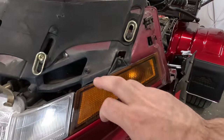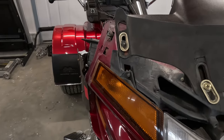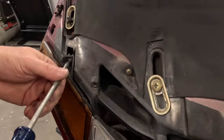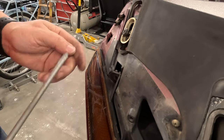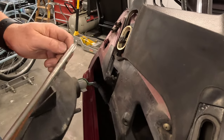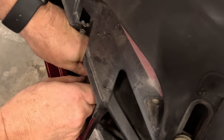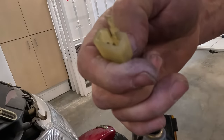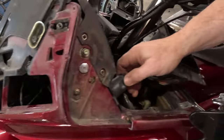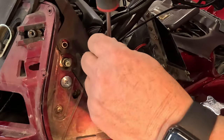Next step after the windshield is off, we're going to go ahead and take off the turn signals, as there are air vents behind there attached to the vents right here, and it makes it easier to pop the dash out once those are removed. Once you have both of those out, the next step is taking the headlight adjustment knob off — there's a Phillips screwdriver right there.